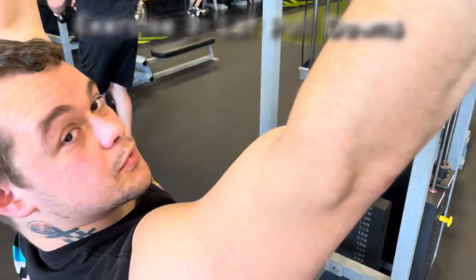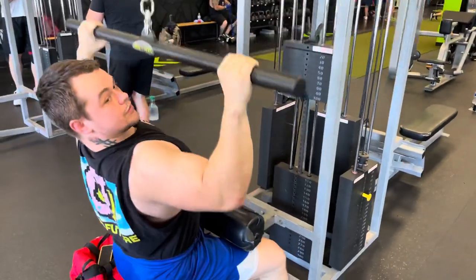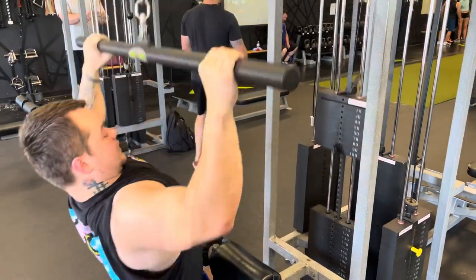And now we're on lat pulldowns. The biggest mistake I see on lat pulldowns is people sitting straight up, pulling it straight up and down like that — they're using more arms than anything. So fully overloading that back, I want a little bit of lean here.